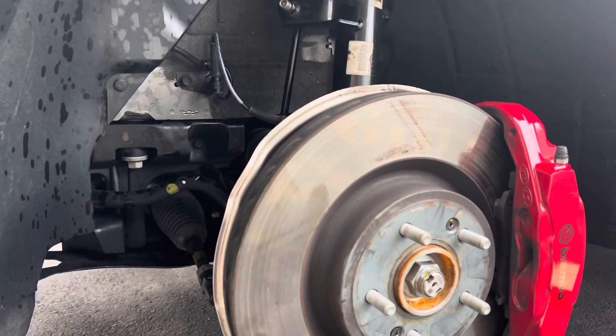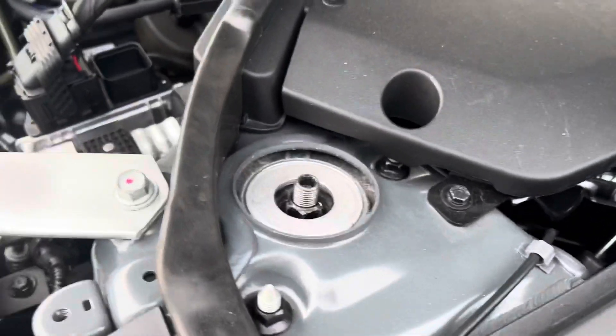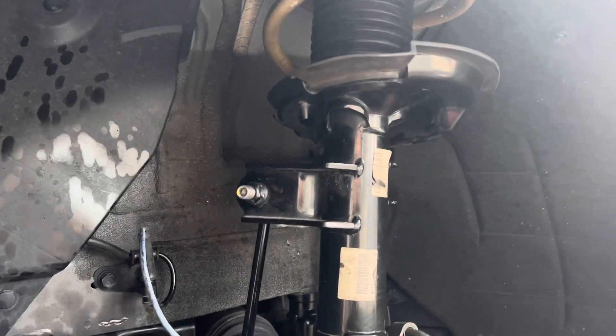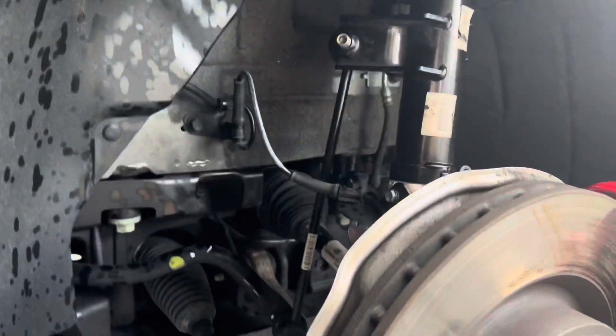Once you do the driver's side and understand how the suspension moves, it's not as bad — the other side goes a lot quicker. For the front: loosen the pinch bolt, do the tie rod, just the center top nut (not the three upper mount bolts), and the sway bar end link. Be very careful with that center nut — it can strip. The hub will tilt out toward you; don't let it go all the way or it can pull out the axle shaft.